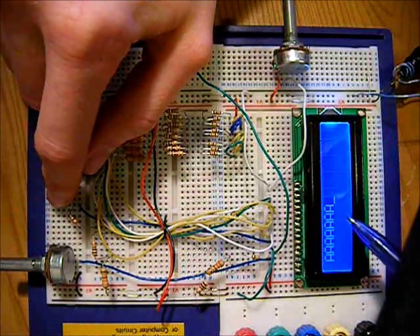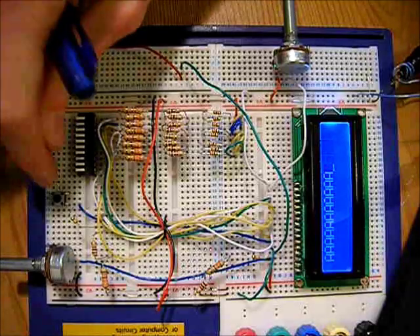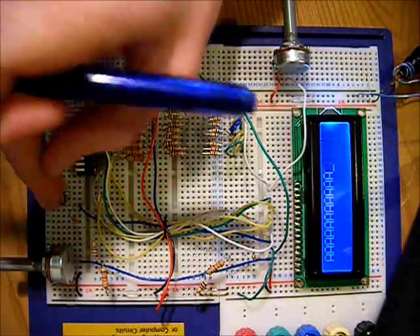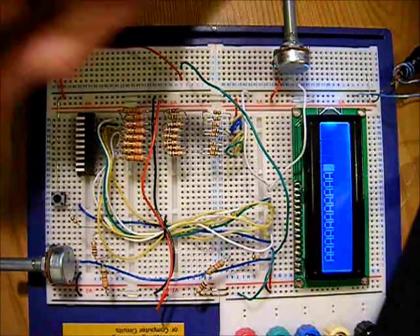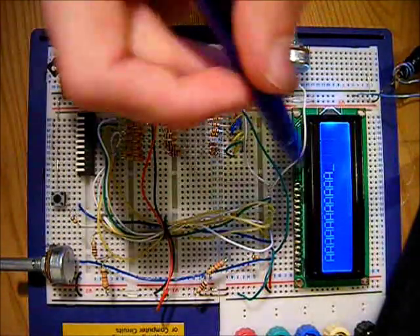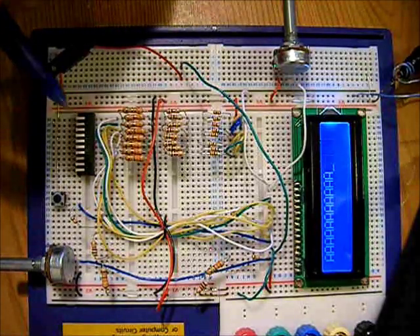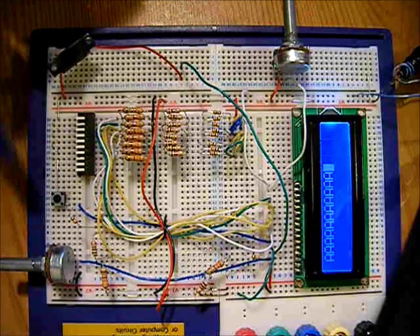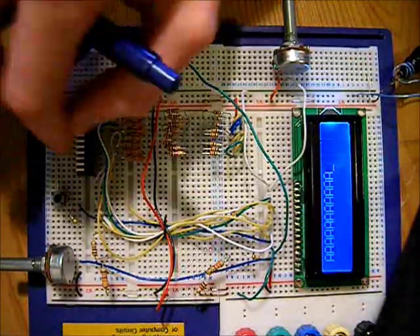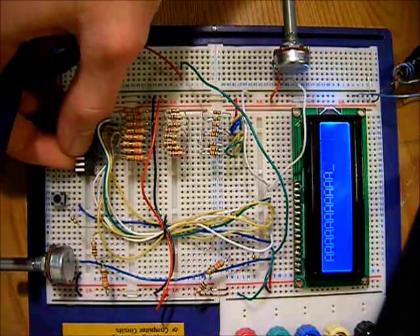Pushing the button once sometimes causes two characters to appear. This happens because, as a human rather than a microcontroller, you can't guarantee a single clean press — sometimes the button is accidentally pushed twice. When a microcontroller handles this, it sends one precise pulse and won't make that same mistake, assuming it's programmed correctly. That's the reason for the double-digit issue.